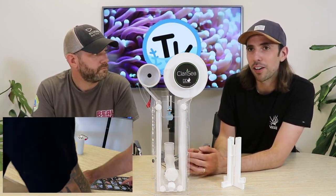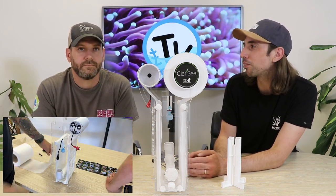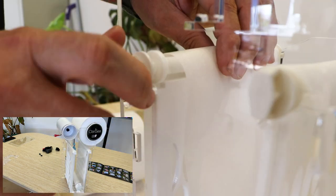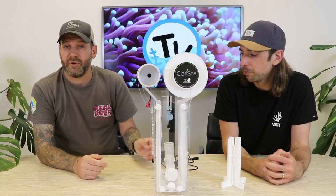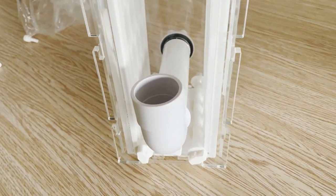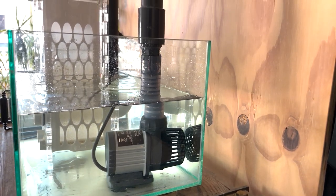Some of the older models of the Clarity came as a flat-pack style unit requiring about half an hour's worth of construction. The G3 now comes pretty much pre-built — the body is a single piece unit with just a few extras to bolt on once you've got it out of the box. Starting from the ground up, the first thing you'll come to is the elbow connection, which is where the water feeds into the Clarity unit, either directly from the drain of your aquarium or via a pump.